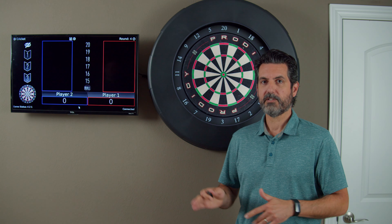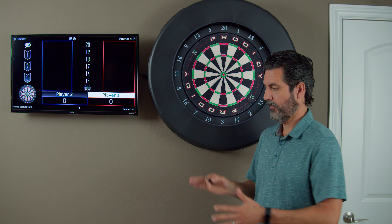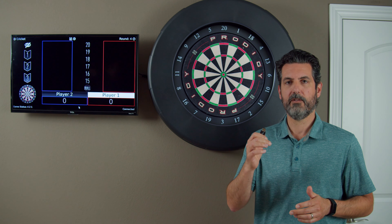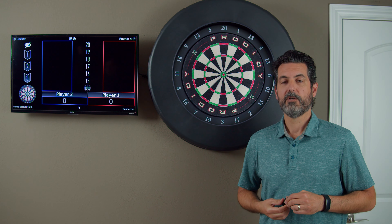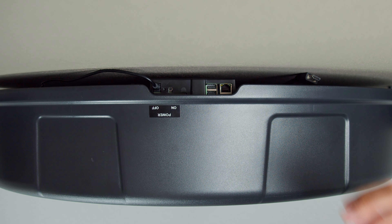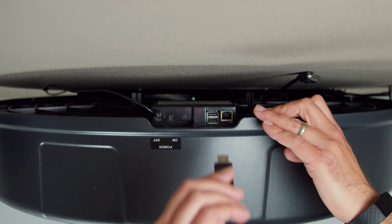Now that we have our board swapped out, we'll hang the Prodigy back on the wall and do the software portion of it. We need to tell the Prodigy system that we have a new board in there and give it the new configuration files. Take the USB drive that came with your board, pull the Prodigy away from the wall, and insert the USB drive.